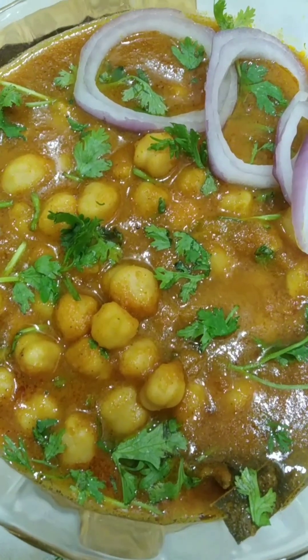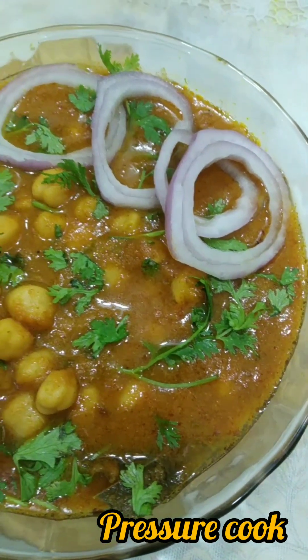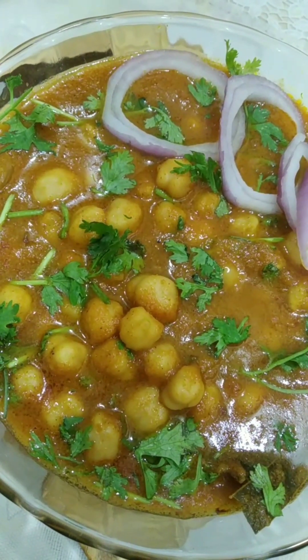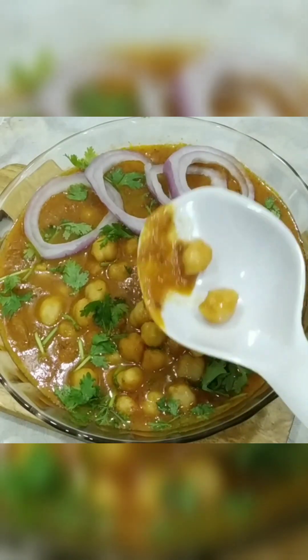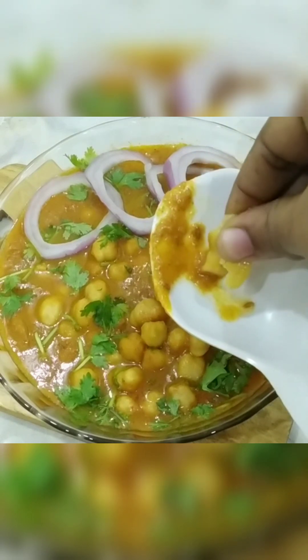Hello guys, welcome to Asma's Cooking Fever. Today we are going to make a very delicious recipe of chhole masala. It is a typical authentic Punjabi chhole masala recipe. You can see how well and perfectly cooked it is.